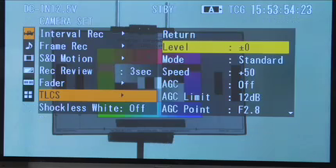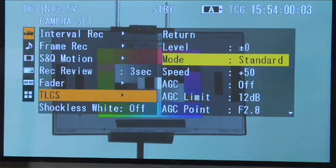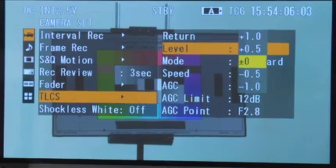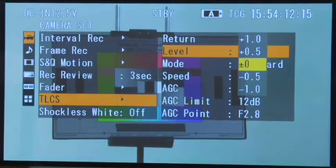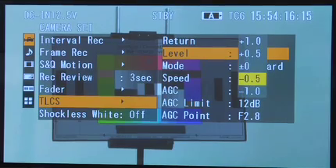By using TLCS, you can set limits for how they all interact. When I go into the menu for TLCS, right here I'm adjusting the standard mode. The first thing I can adjust is the level, which controls how far above or below what it considers standard or proper exposure it's going to set the iris. So if I want it to be a tiny bit overexposed, I go this way; if I want it to be a tiny bit underexposed while in full auto, I go this way.